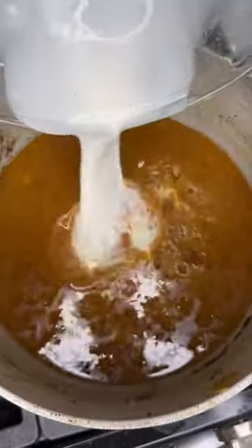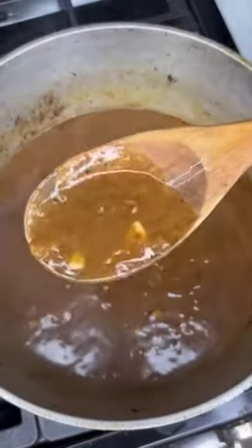Form a slurry with cornstarch and water. Increase the heat until it gets nice and thick, then add your roast beef right back to the pot.